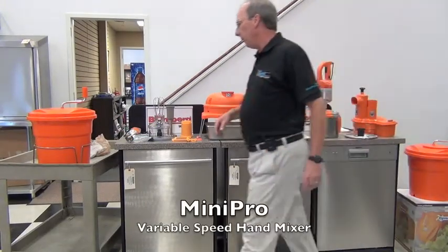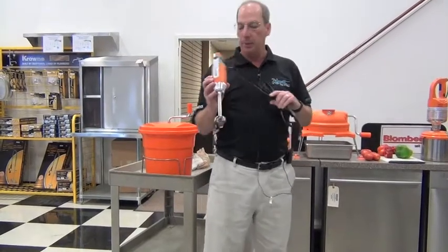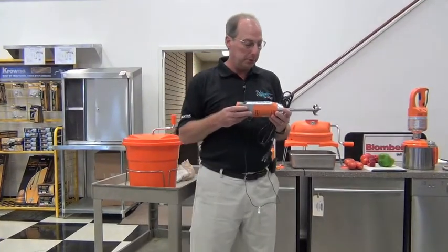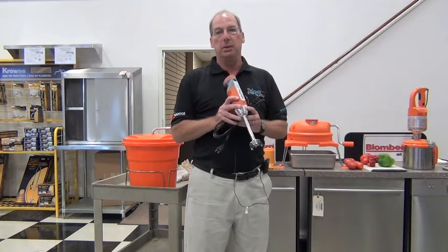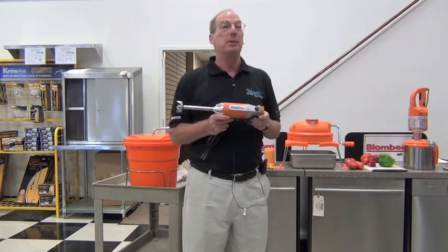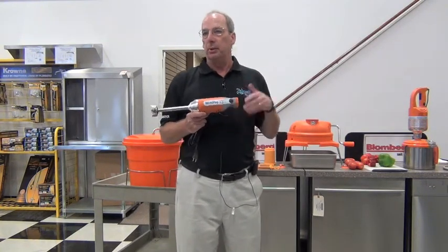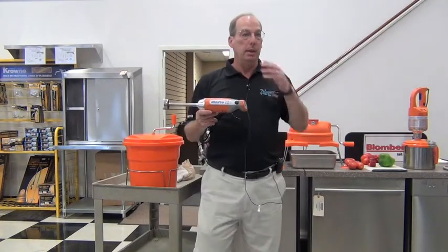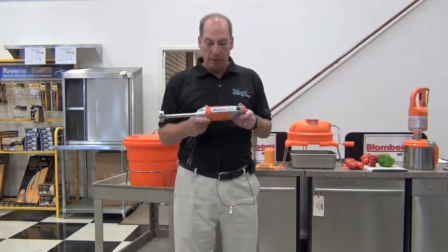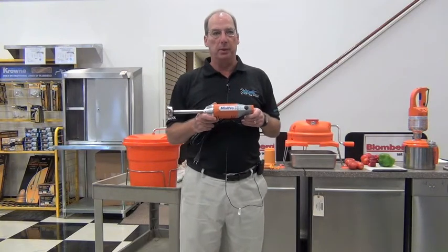Let's start with the Mini Pro. This is a fairly new item for us — about two or three years old now. This is to compete with the Waring or Hamilton Beach mini small mixers. The difference between theirs and ours is that theirs was a retail product that they converted into a commercial product. Ours is an item that we developed and designed from the ground up as a commercial product. A lot of restaurateurs are using the Waring and Hamilton Beach and they break within a short period of time and have to be sent in and replaced. Whereas this is a commercial product — a little bit more money, but it will hold up and last much longer under a commercial environment.